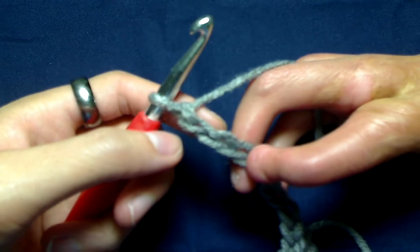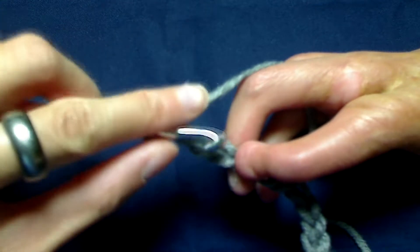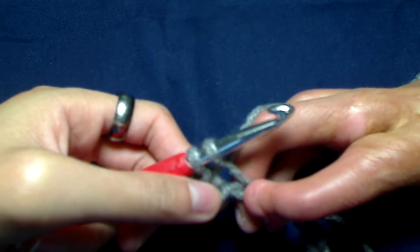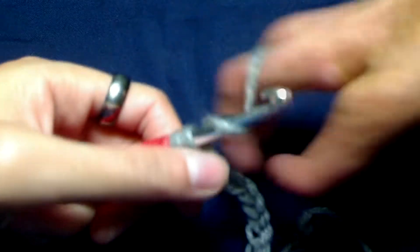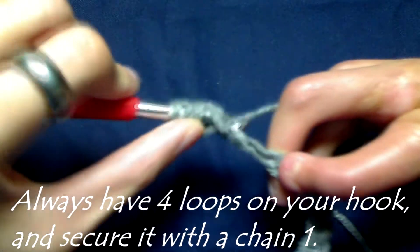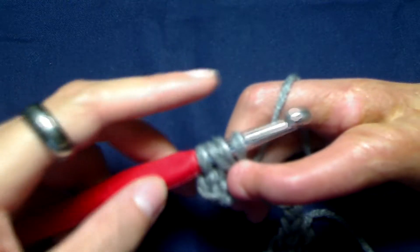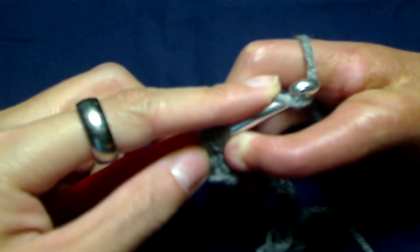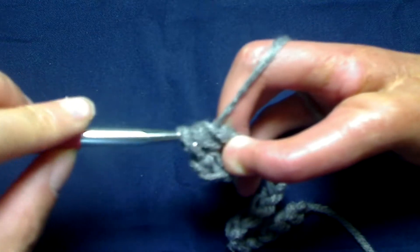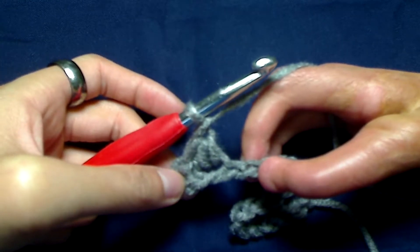To begin the Elizabeth's stitch, you want to yarn over your hook and insert it into the fourth chain from your hook. Yarn over and pull up a loop. You should now have two loops on your hook. To secure it, we are going to yarn over and pull through all four loops, and finish off with a chain one. There is our first Elizabeth's stitch.